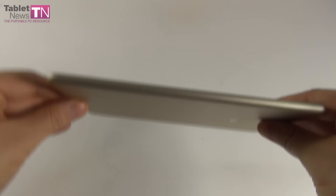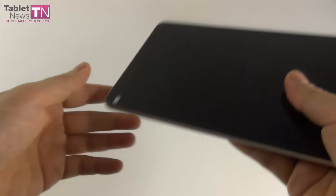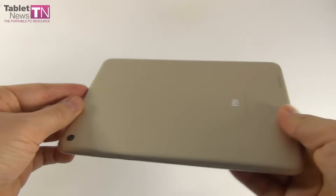Now it's time to discuss the design. This model measures 7mm in thickness — some sources say 6.95mm, others say 7mm, so somewhere between 6.95 and 7mm. It weighs 322 grams, which makes it thicker and heavier than the iPad mini 4 that measures 6.1mm in thickness and weighs 299 grams. Still, it's more compact than the predecessor, the Mi Pad 1, which measured 8.5mm in thickness and weighed 360 grams — almost 40 grams lost, which is quite impressive. It's also 2 or 3mm shorter and narrower than the predecessor.